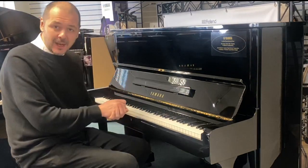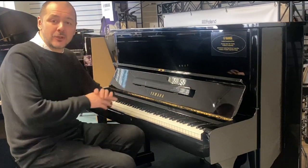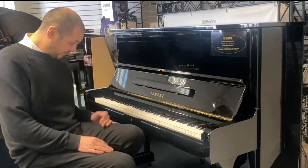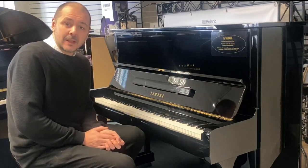It's listed on the website, rumorsmusic.co.uk — all the information's on there: dimensions, the history of the U series, and free home installation, UK mainland ground floor.